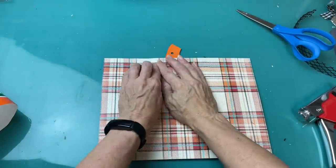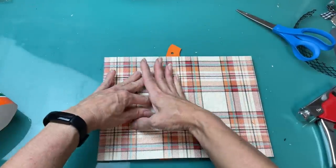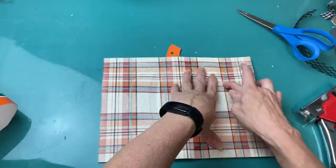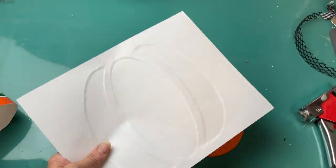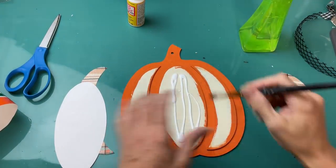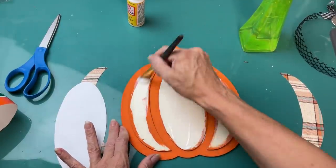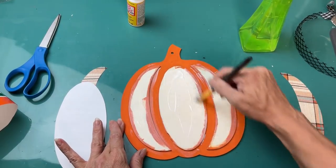Coming back to my pumpkin I'm just going to use my fingernail to go around the raised sections, and then on my scrapbook paper I'll be able to turn it over and see exactly where I need to cut to get my three sections. I'll use some Mod Podge and get that down on those three raised sections, then spray the scrapbook paper and get that adhered to the pumpkin and ready to dry.